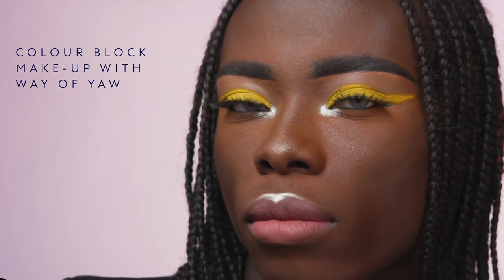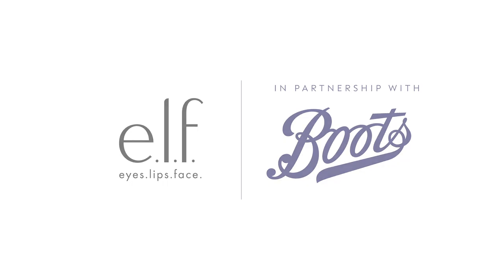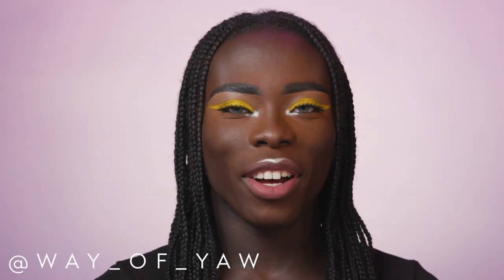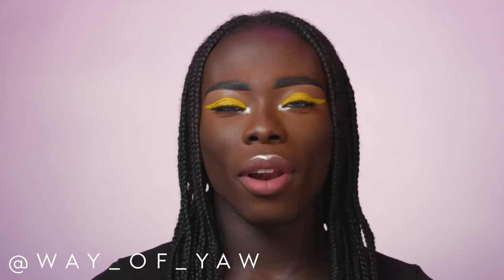Do that thing with your eyes, muddy look, let me see them lips, attitude and give me face. Hey guys, my name is Yao, the King of Colour, and I'm here with E.L.F. Cosmetics to create this Colour Block Makeup Look.